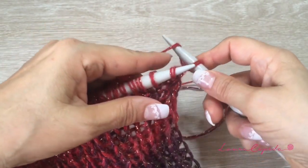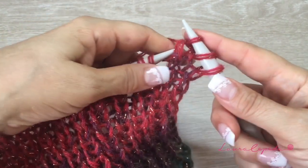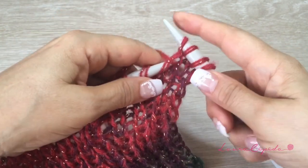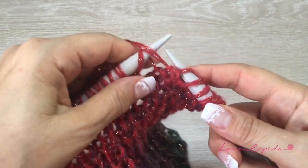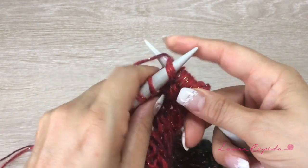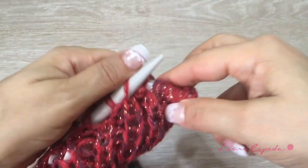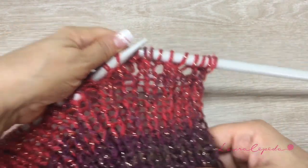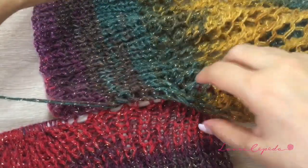In this row, we are not going to increase. We are going to knit two together — this will be the same across all stitches. Now purl, grab your yarn, knit two together, and purl one. Like this we continue making all the rows until we have the length we want. I already got ahead and followed the same instructions to make this piece.